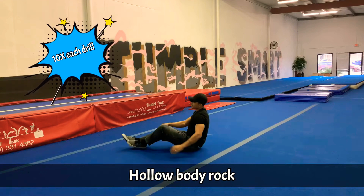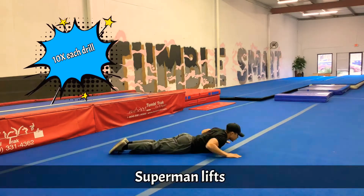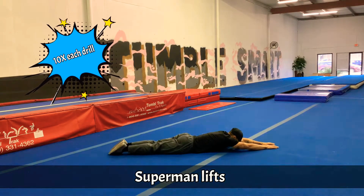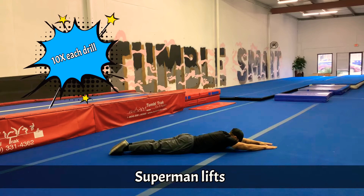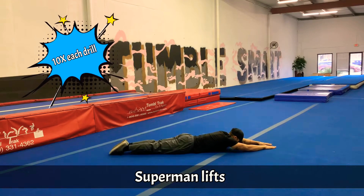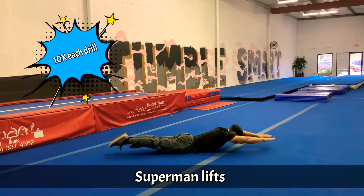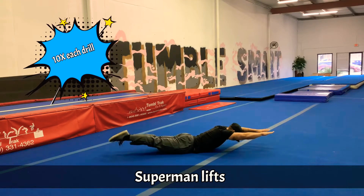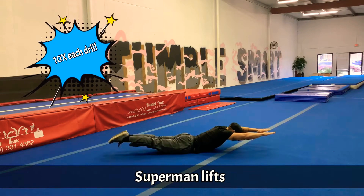Then we're going to move over to our stomach to a superman drill. And we are going to lift up. 1, 2, 3, 4, 5, 6, 7, 8, 9, 10.